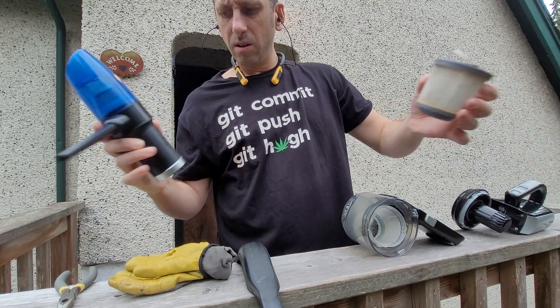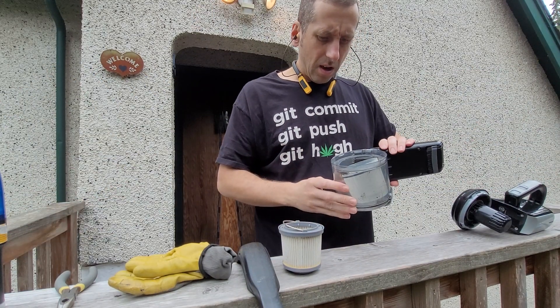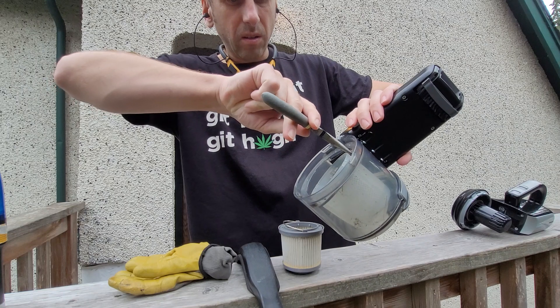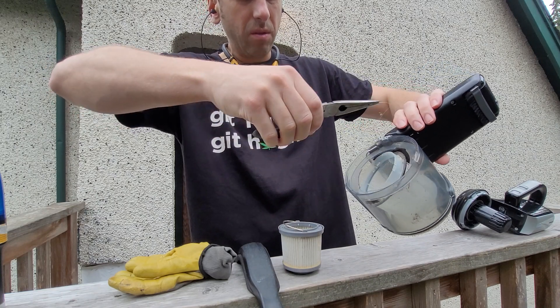I already sprayed that down with vinegar. There's some gross stuff from the previous owner.